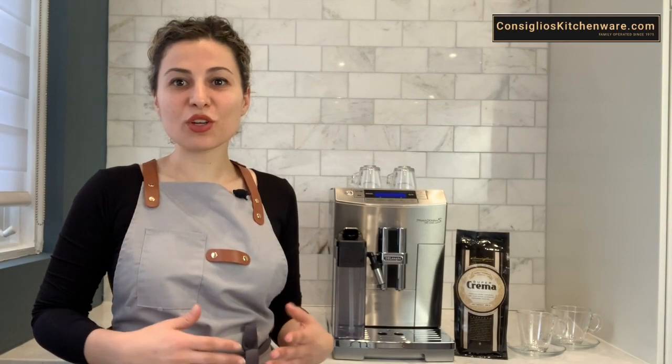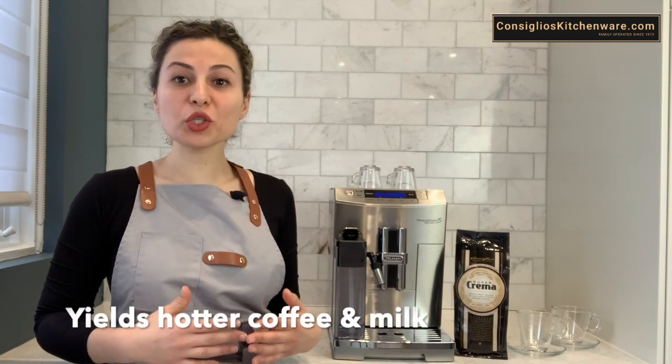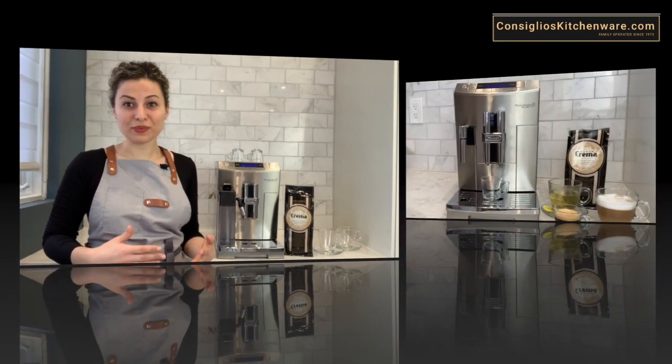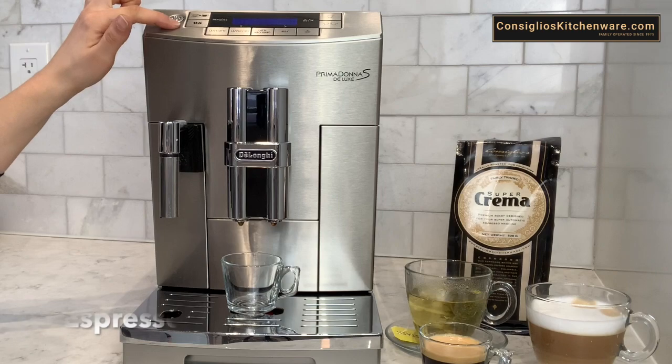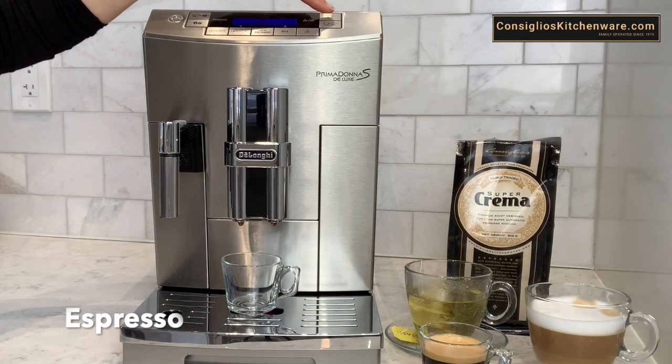The DeLonghi Prima Donna is made in Italy and is all stainless steel. At Consilios we find that the Prima Donna makes a hotter coffee and it also makes a hotter milk and milk foam. Let's go ahead and make a single shot of espresso. I've selected the strength of coffee, I'm going to do a short and we're going to do a single shot.